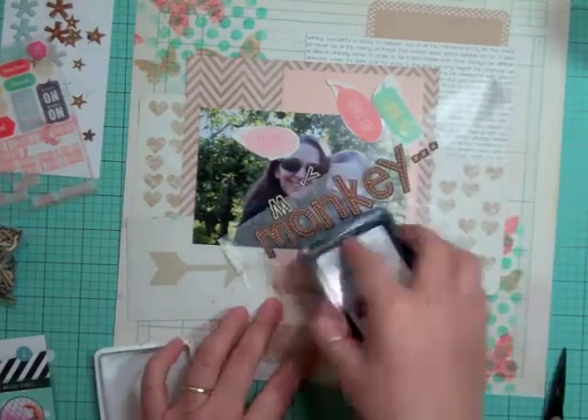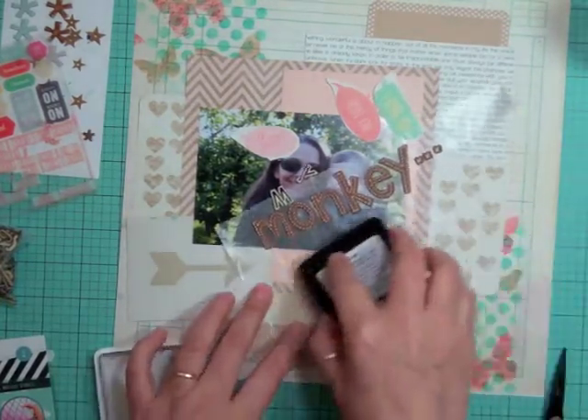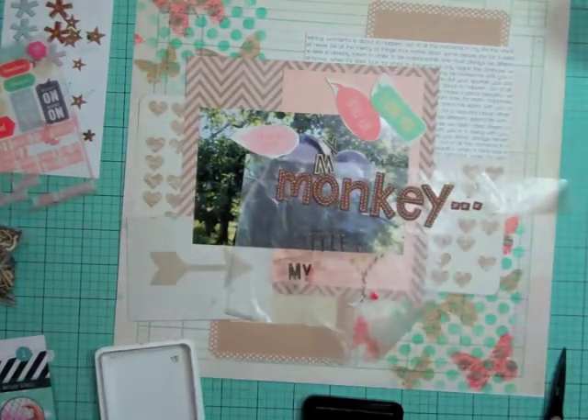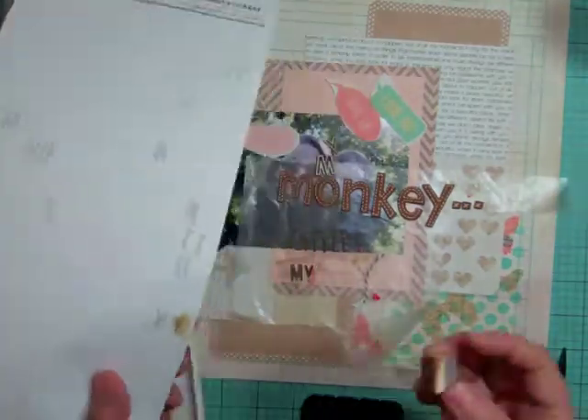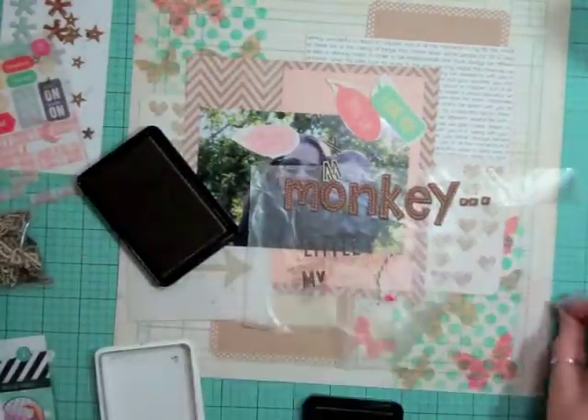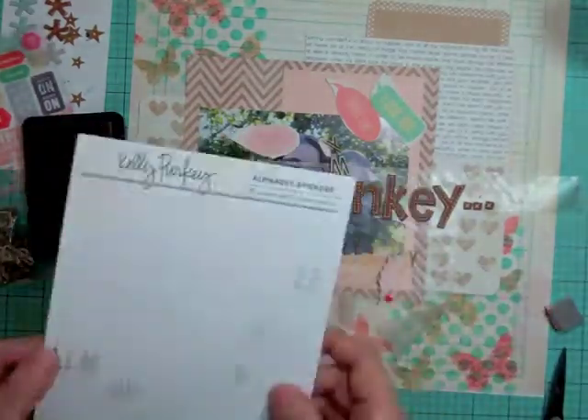I know Gina Beth has a little video about using PC software for process videos, so anyone with questions about what software to use on a PC can look back through her videos to find that.